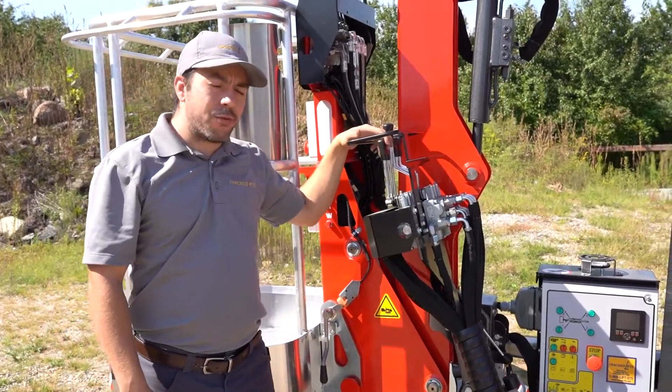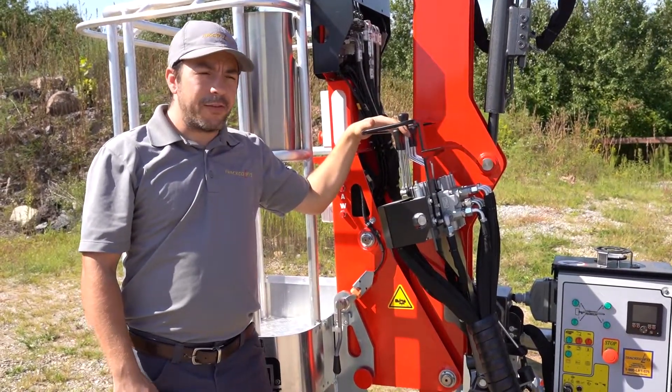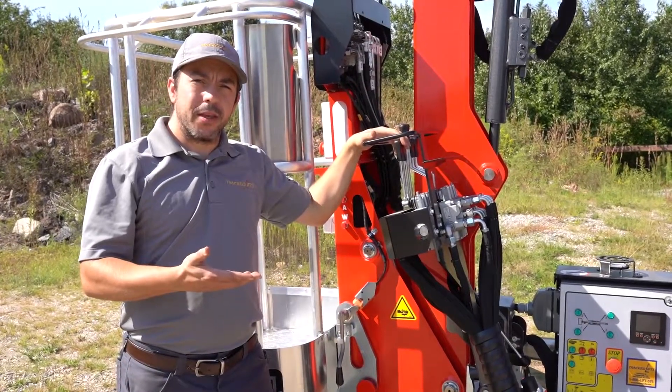When moving your outriggers, make sure you do two at a time, leveling the machine up evenly.